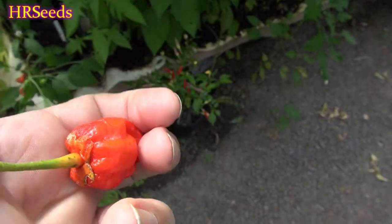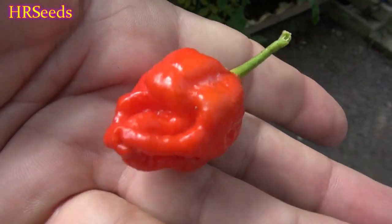Here we are doing another pod review on the Seven Pot Bubblegum Red — the red, original, true version. There are so many variations of the Bubblegum nowadays because everybody's crossbreeding like crazy. Nobody really knows where the original Seven Pot Bubblegum is anymore; it's becoming almost extinct. You can still get them online, but it's getting harder and harder to locate because everybody's moving on to the latest new Bubblegum designs and fancy colors.